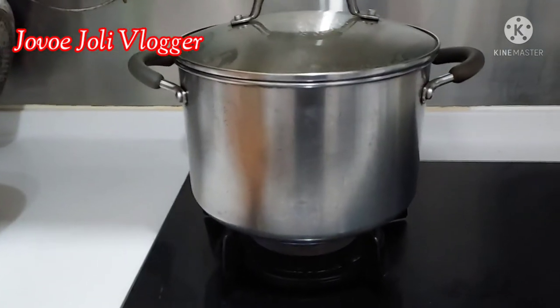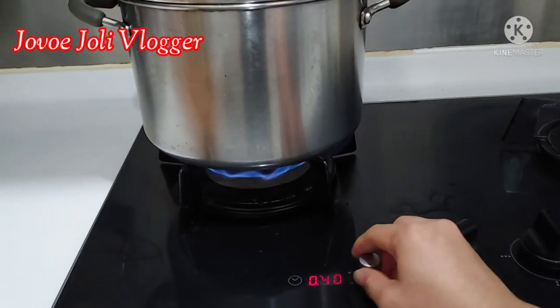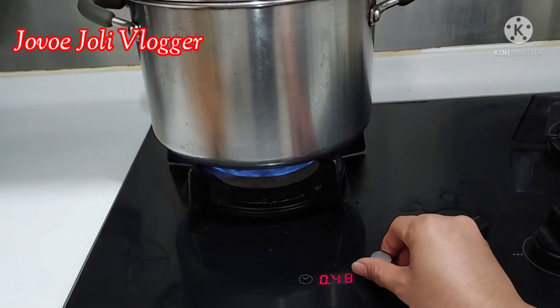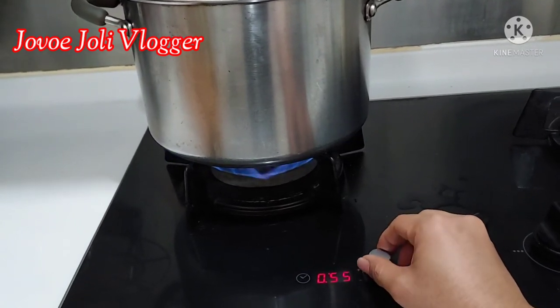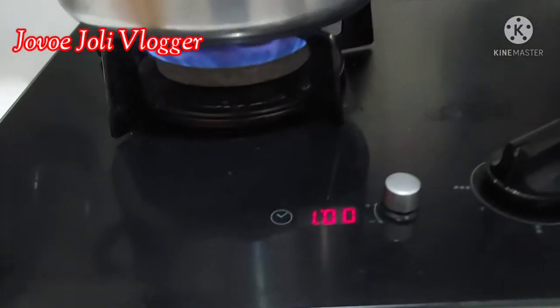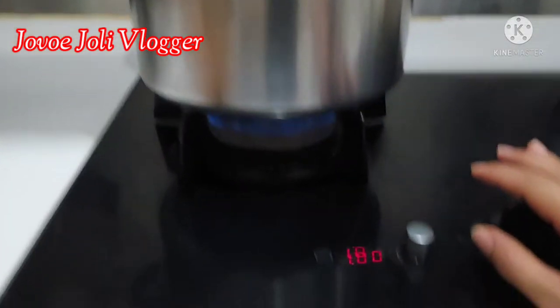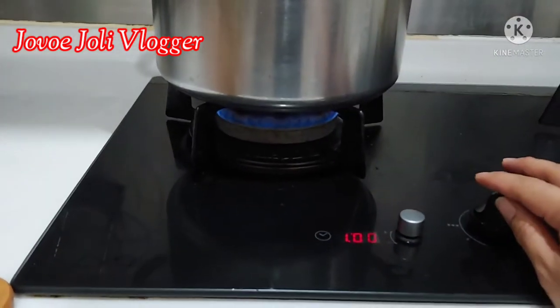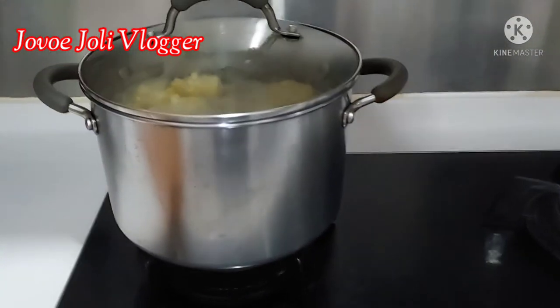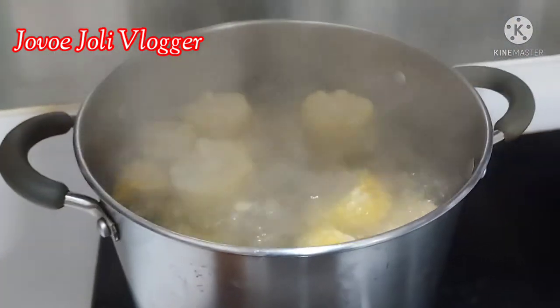I need to set the timer for one hour. After 30 minutes, turn it to low fire. You can see it's boiling already — that's it.